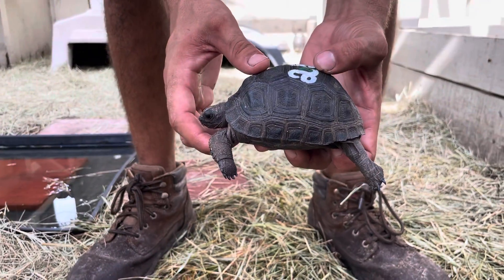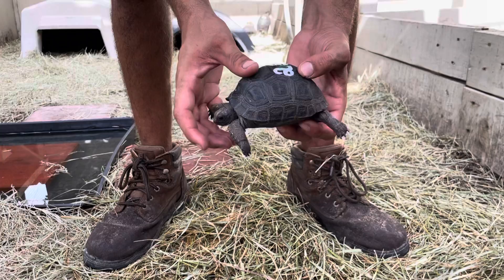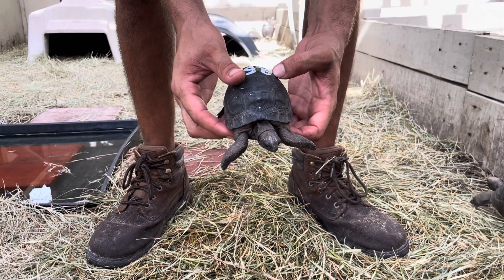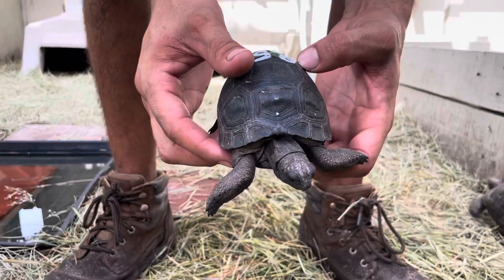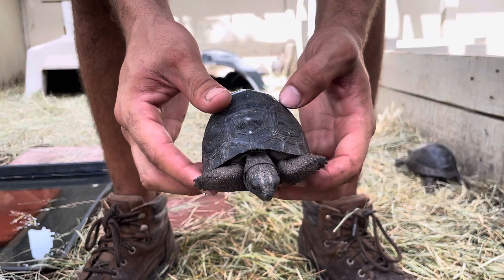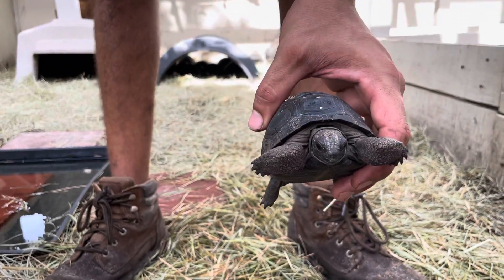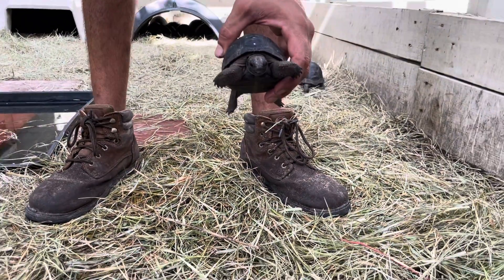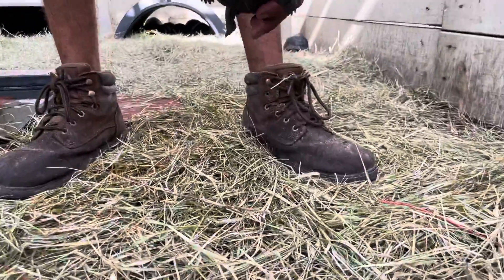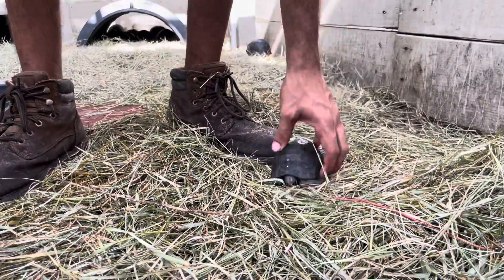It's totally cosmetic — it doesn't affect them in any way. They can even grow out of it sometimes. It's a very slight abnormality, because the shell isn't perfectly round. So, to call that out again: four and an eighth, perfect-skewed Aldabra tortoise, and we're going to give him a little walk around here.